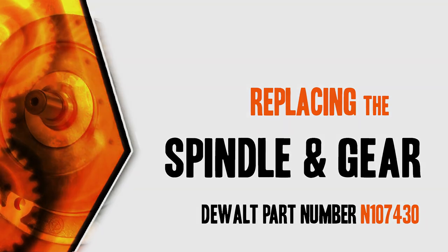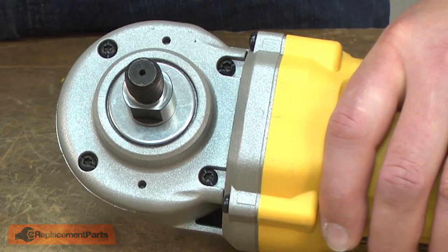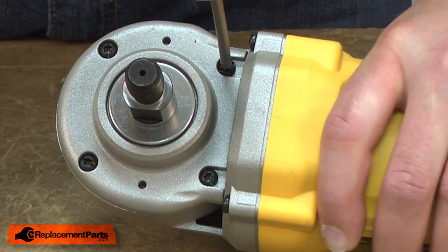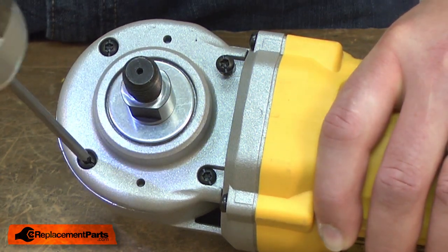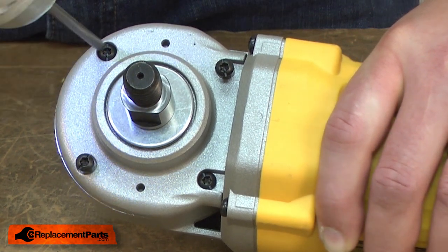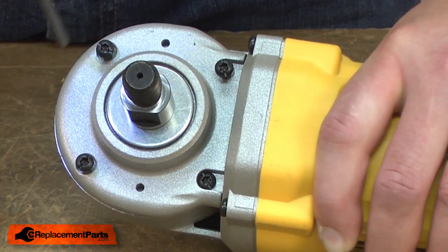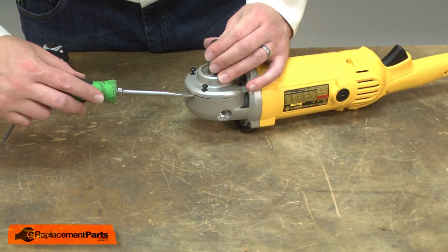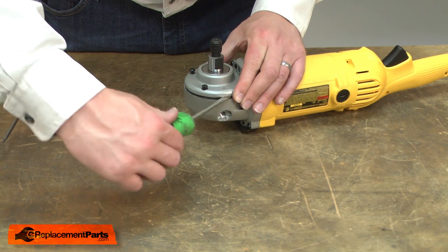Let's get started. I'll begin by removing the old spindle assembly. The spindle assembly is secured with four screws. I'll use a screwdriver to separate the spindle assembly from the gear housing.